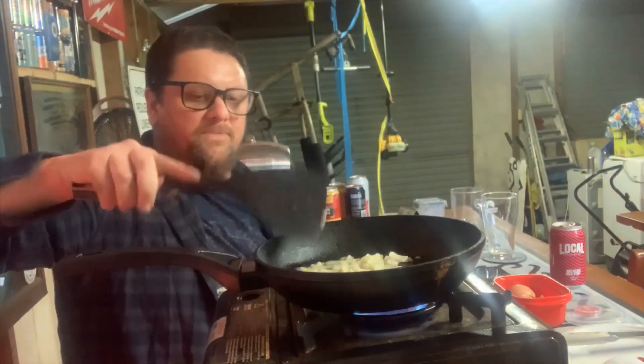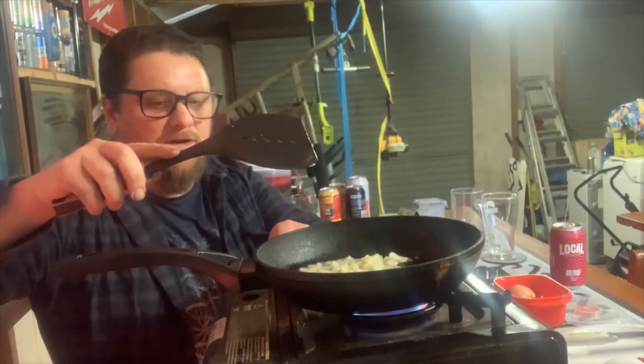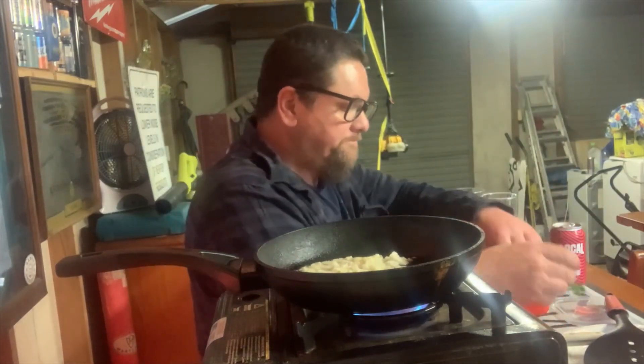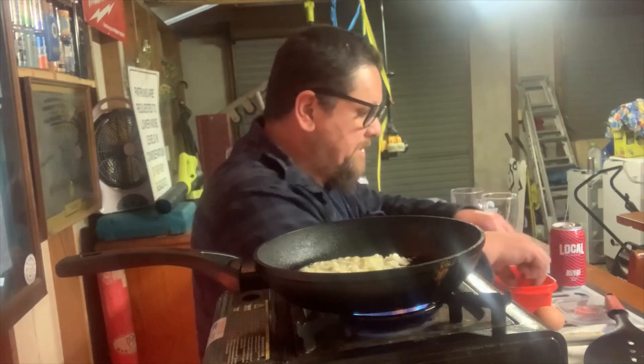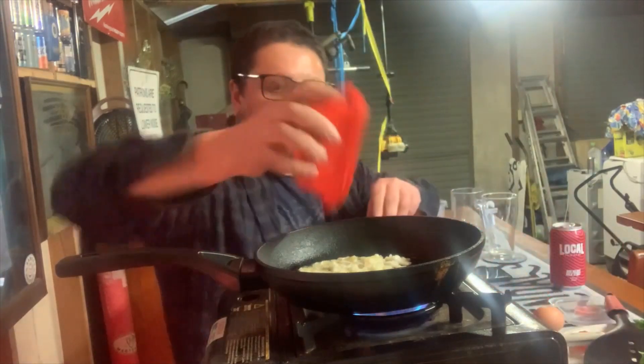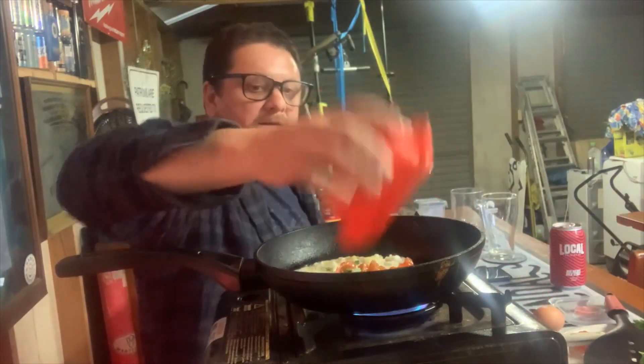You can put whatever else you want in there — if you've got mushrooms, a bit of leftover meat, chicken, whatever. We'll get these eggs out, and I'm going to use a bit of this parsley as well. We'll just chuck those tomatoes in.